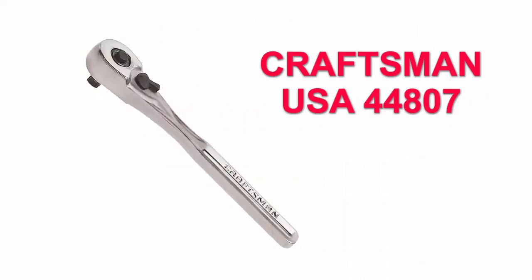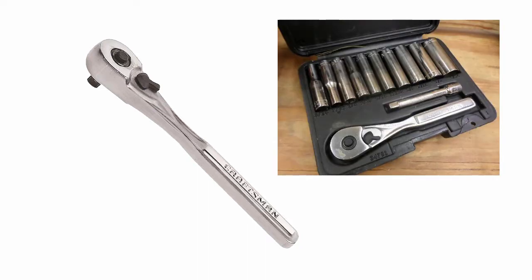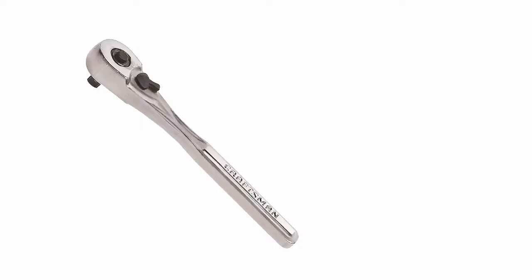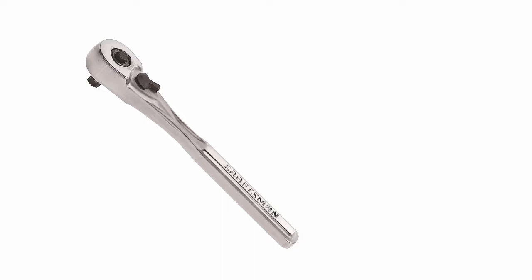This is my Craftsman 44807 socket wrench. I really liked it, and it came in this nice kit with deep sockets. However, recently the ratcheting mechanism started acting up, skipping and jumping when trying to tighten a fastener. This was a nice US-made wrench and it served me well for many years, so I thought I'd give a try at repairing the ratcheting mechanism with a kit you can easily find online. Stay tuned to see how I spend $8 and a few very frustrating hours repairing the wrench.